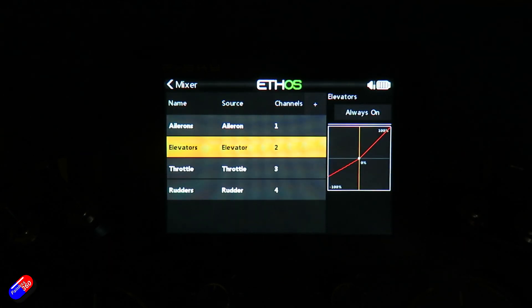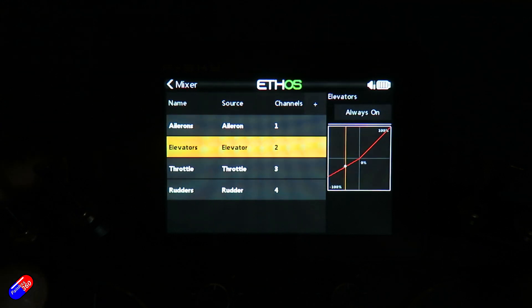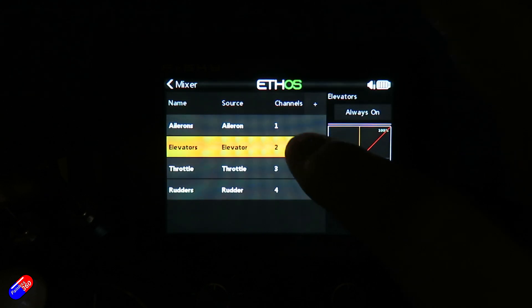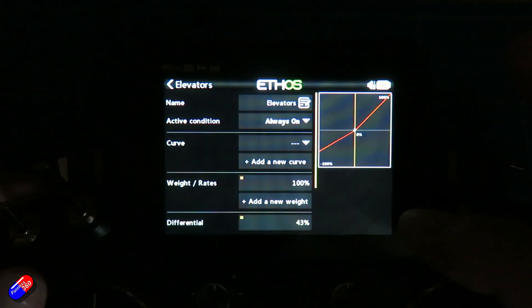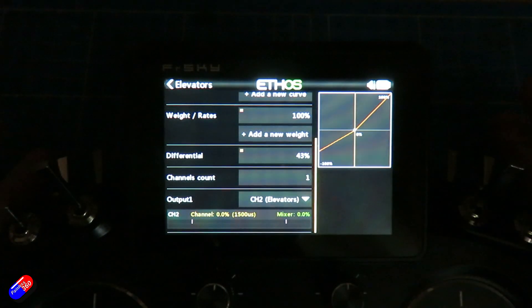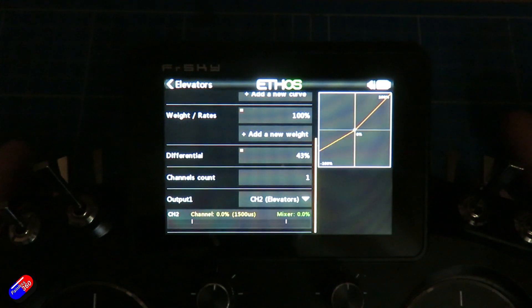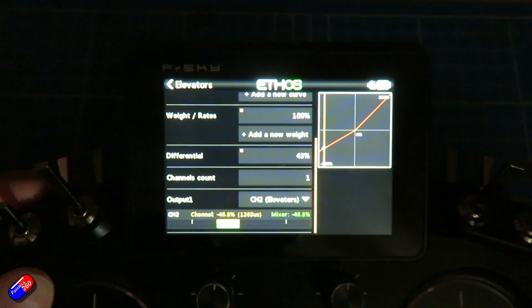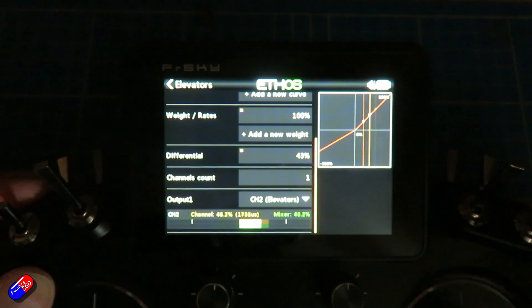If I look at the elevator, I have some differential set on here. As I move the elevator, you can see it moves less in the negative direction than it does in the positive direction, and that's what the little red line is showing. To set that up, I've gone in here and set up something called differential. Differential is the thing that allows you to change one side of the movement. Going down to the very bottom, you can see on channel two it's actually limiting not only the input but the output as well.